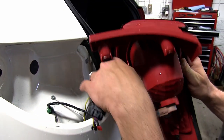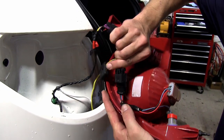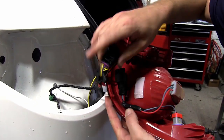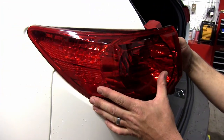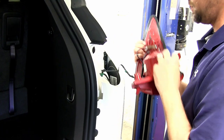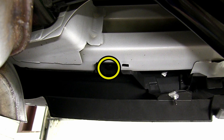With that done, we can now go ahead and make connection with the tail light assembly and reinstall it. Next, I'll move over to the passenger side and remove the tail light assembly just as we did on the driver's side. With that done, I'll now go ahead and get underneath the vehicle and start routing our wires.